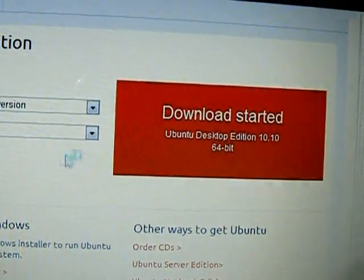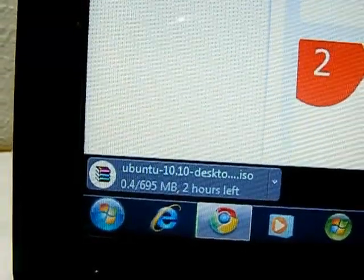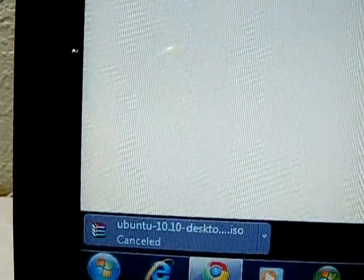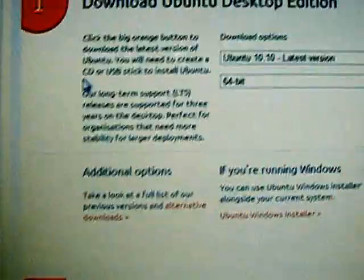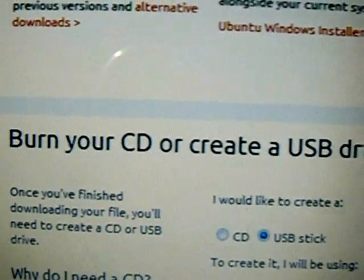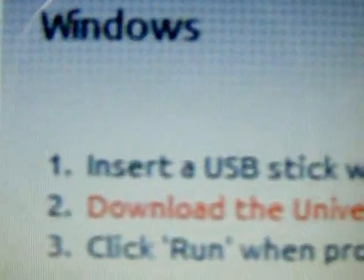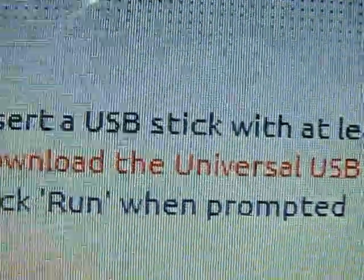Once you click it, it should say 'start download' and there you go. I am not going to download the whole thing because I already have this in my folder, so I cancelled that out. Next, you want to go to the second step. It says 'CD or USB.' You want to go there and click 'Show me how.' Once you go there, you want to download this software.